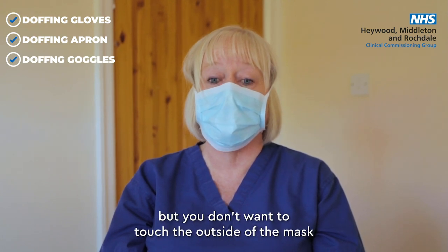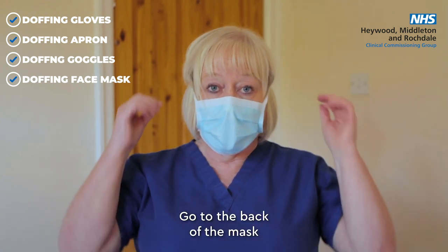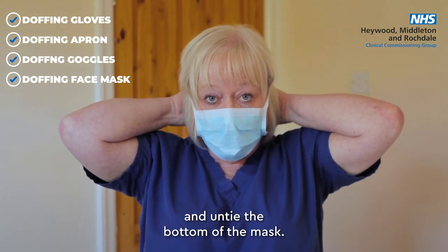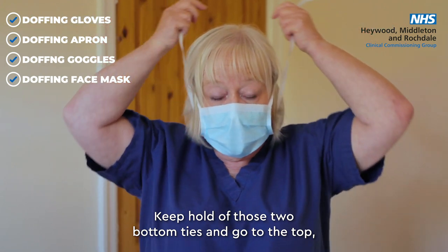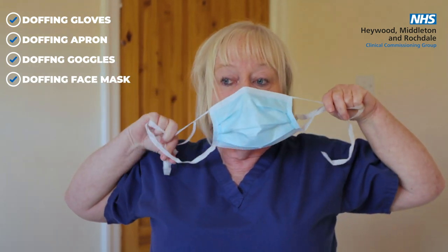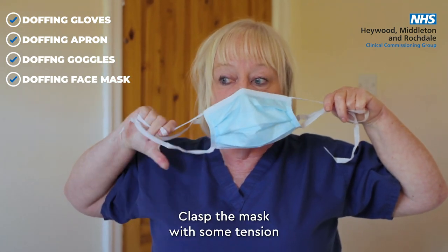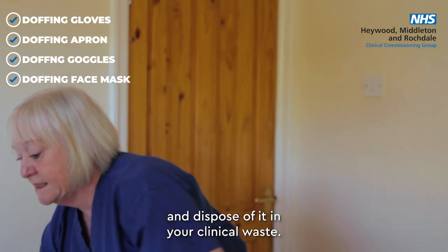Your hands are clean, but don't touch the outside of the mask because that is contaminated. Go to the back of the mask and untie the bottom strings. Keep hold of those two bottom ties and go to the top and undo the top strings, holding all the ties. Then grasp the mask with some tension and dispose of it in your clinical waste.